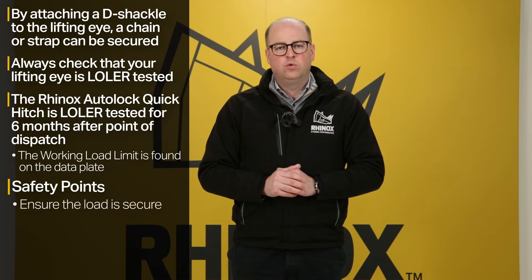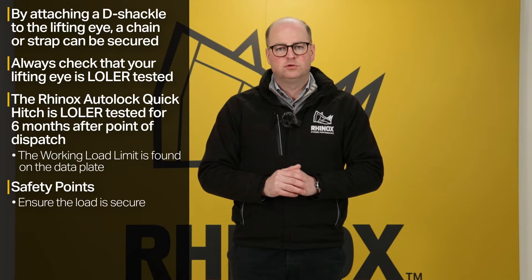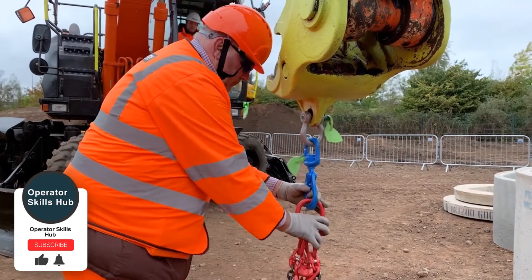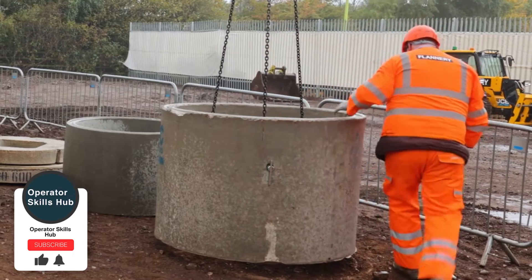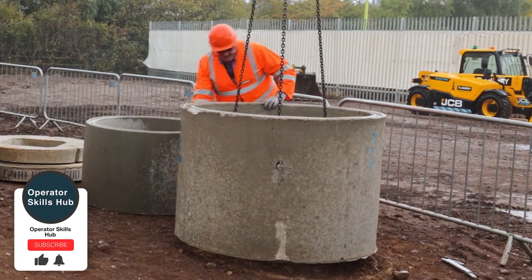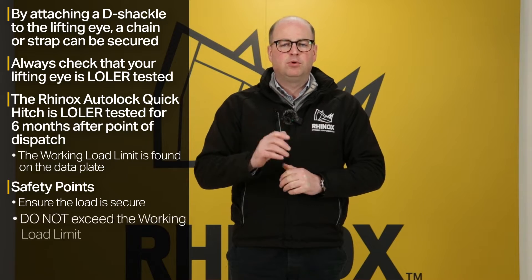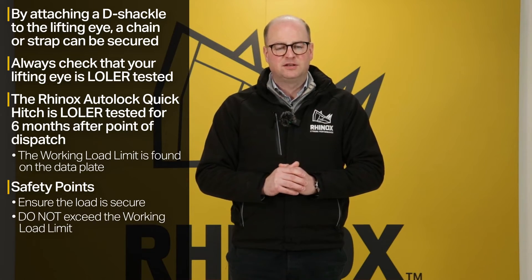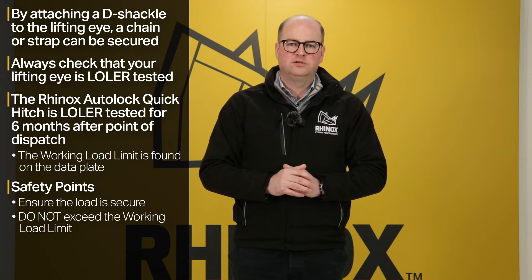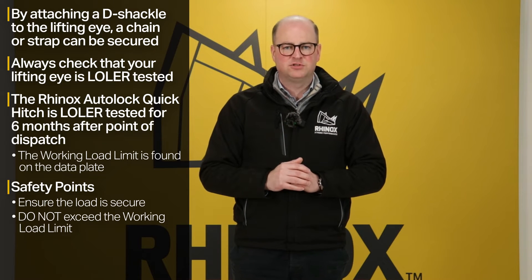Some safety points worth considering before you use your quick hitch to lift and move loads: ensure that your load is secure and stable, securely attached to your hitch, and that it is safe to go ahead with lifting and moving it. It's really important that you don't exceed the working lifting load on your hitch and machine, so it's well worth acquainting yourself with the capacities of the machine and the hitch. Failing to do this could result in accidents.